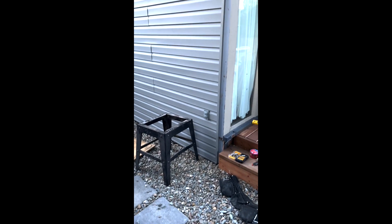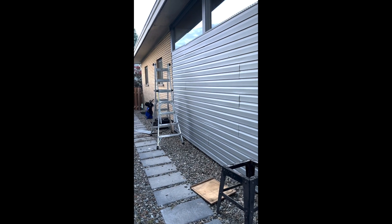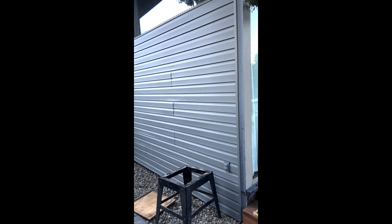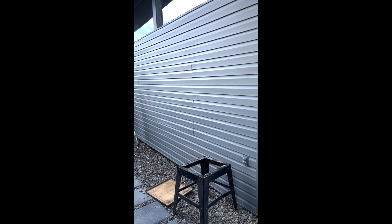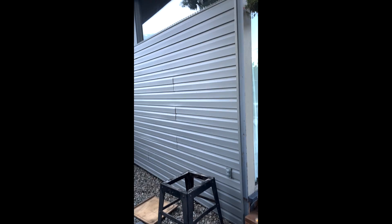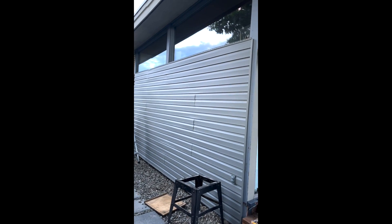There we have the semi-completed piece of work. I'm missing a little bit of a J-strip up top to close that off — didn't order enough — but it's 99% done. Looks way better than it did before.